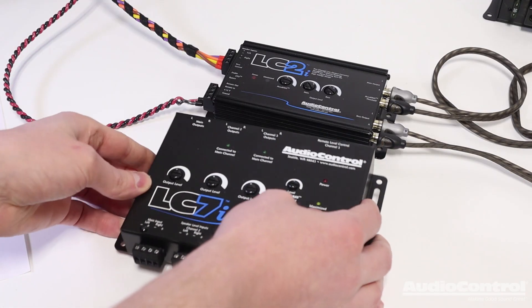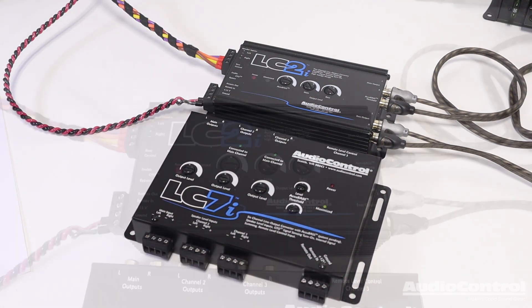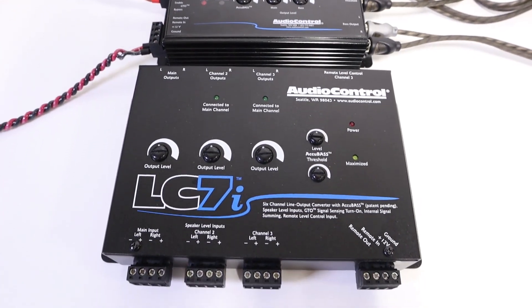Now there are times that you may need more outputs for more amplifier channels or need to sum the speaker level signals. And if that's the case, take a look at the LC7i device.